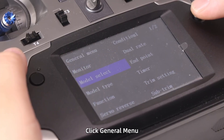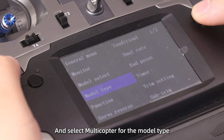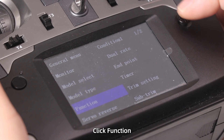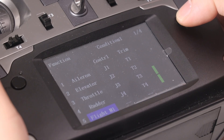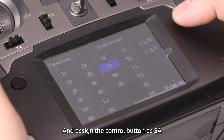Step 5: Click General Menu, Model Select, choose Model 1, and select Multicopter for the model type. Click Function — channels 1 to 4 are default and do not need to be modified. Set Channel 5 as Mode and align the control button as A.